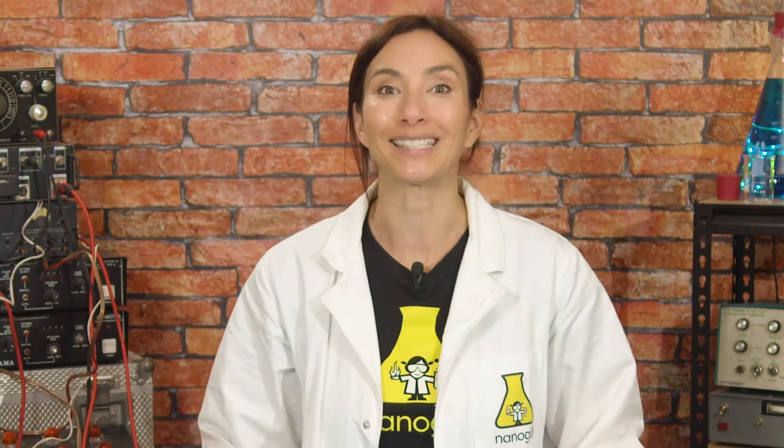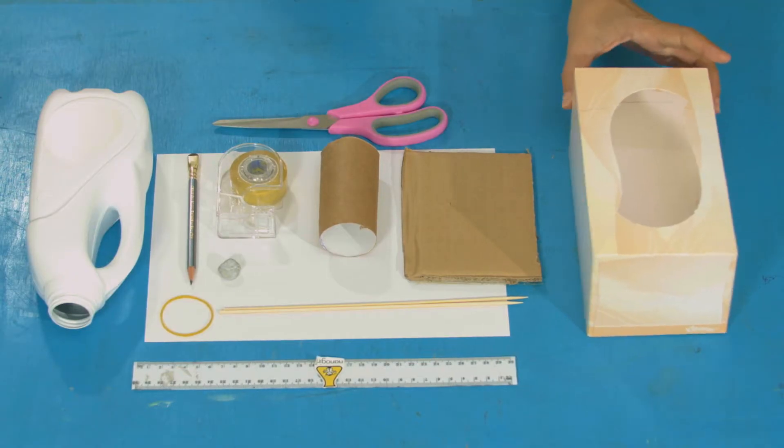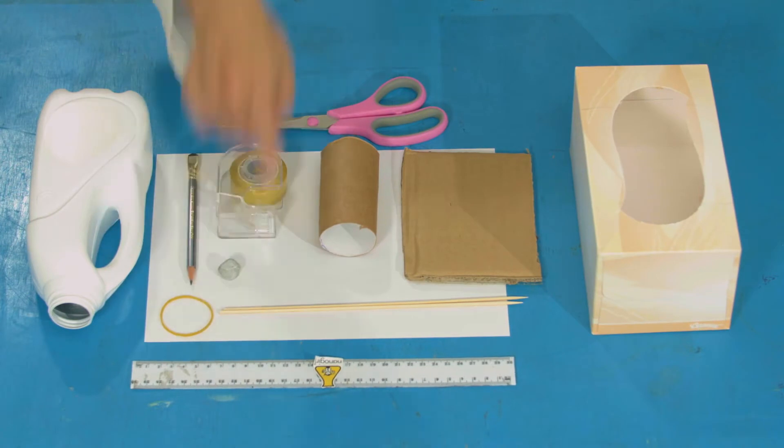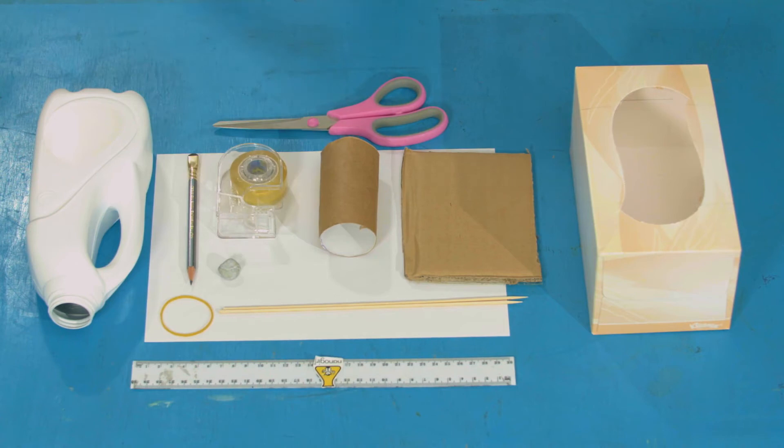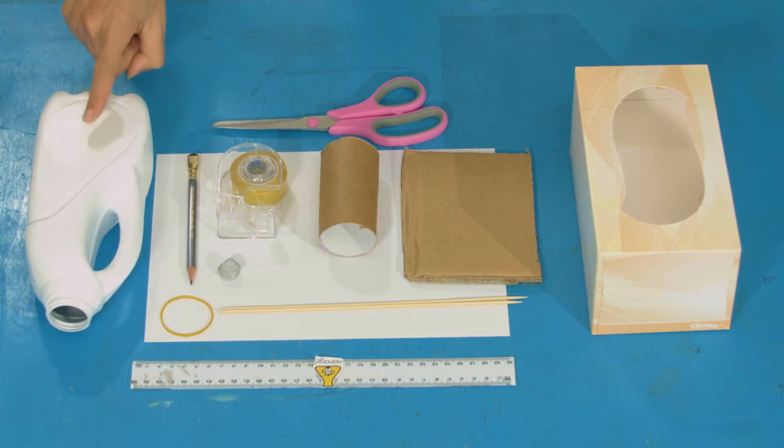What we need is a super cookie chomping machine that we can pull out where there is an influx of cookies! For this experiment, you will need a box — you can use a tissue box or a juice box — a ruler, pencil, tape, two skewers, some paper, some thick cardboard, blue tack, an elastic band, and an empty plastic container that has a flat section. I'm using an empty milk bottle, but you can use a margarine tub or an ice cream tub, and some scissors.